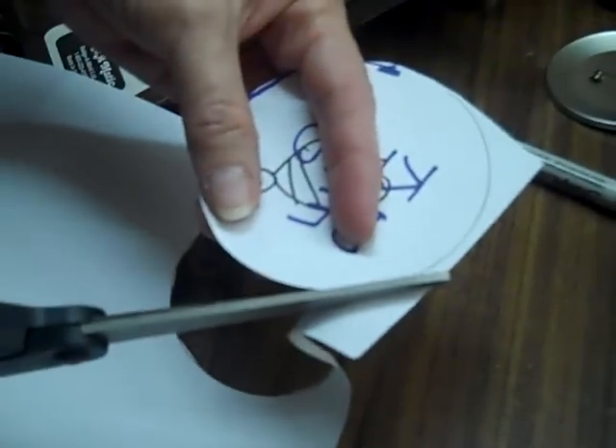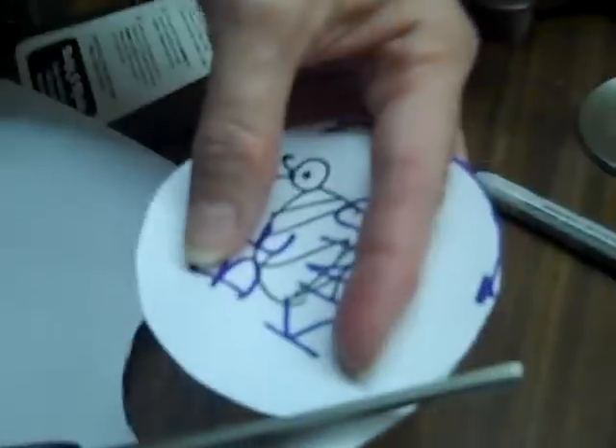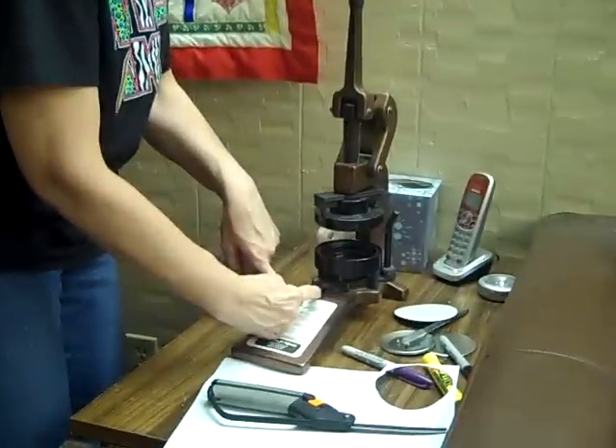Once you've designed all of your button fronts — what they're going to look like — somebody will cut them out. Try to make that perfect circle. Then here's the way you're going to assemble your button. Flip this to number one.